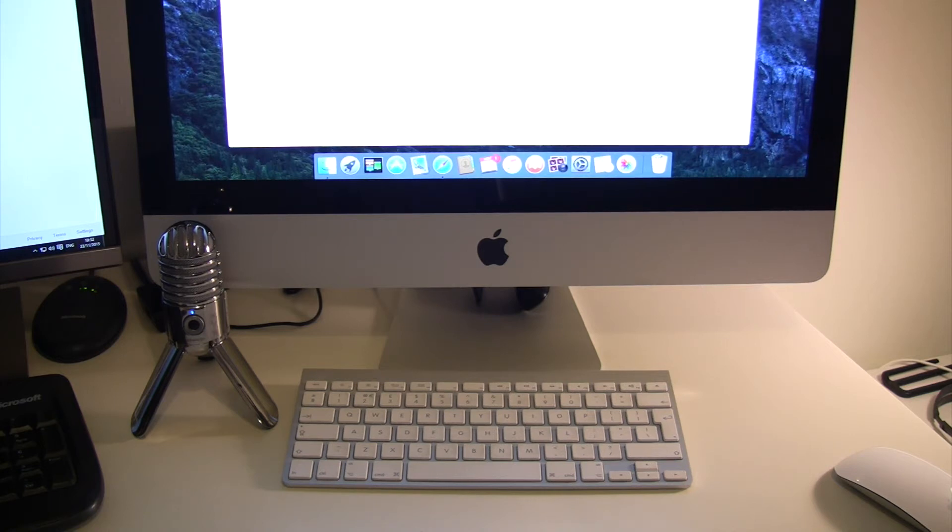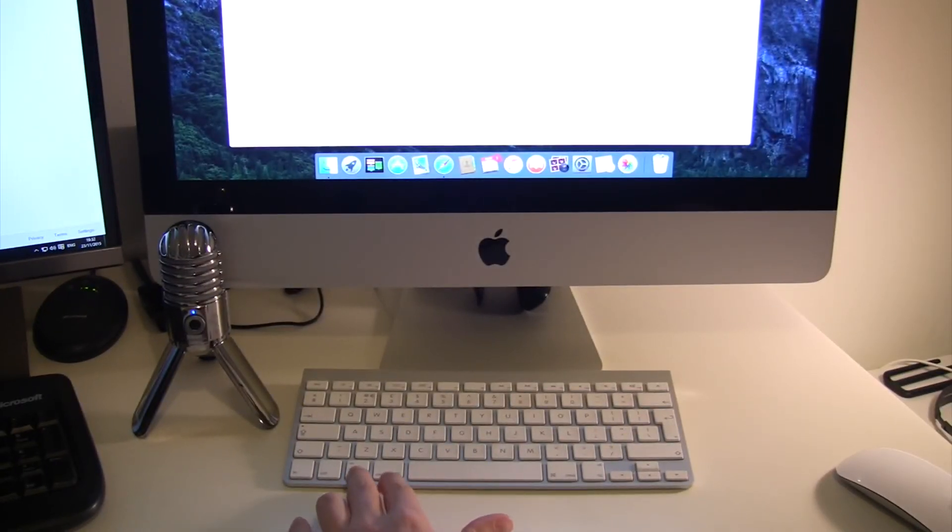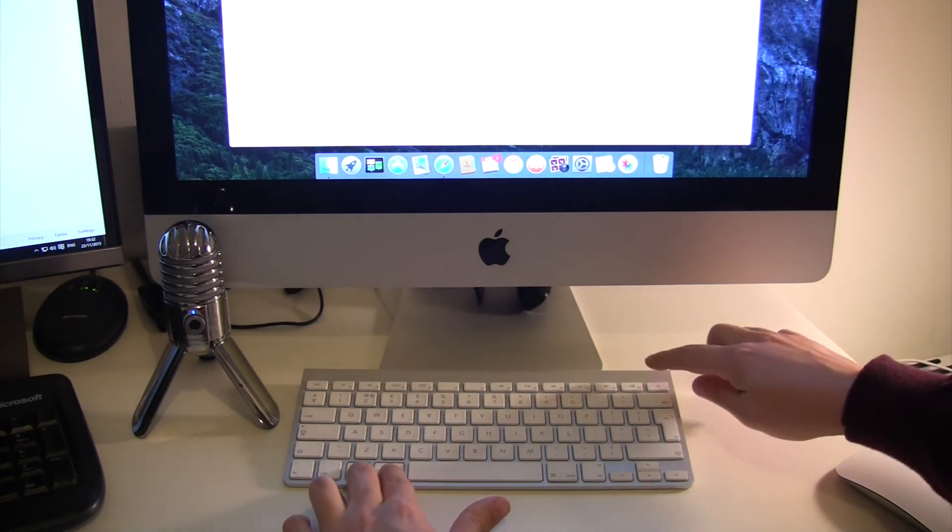Hi, it's Lee here. So if you ever need to log off your Mac computer in a hurry, there's a simple shortcut that you can use to do it really quick. All you need to do is press the alt or option key, the command key, and the eject button.